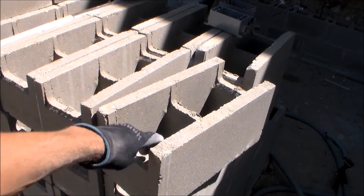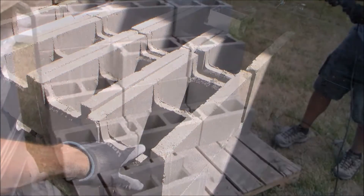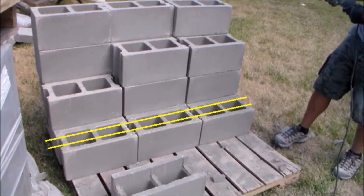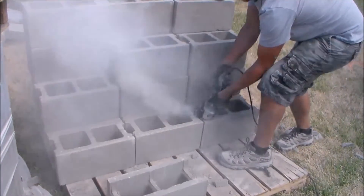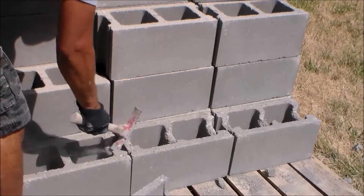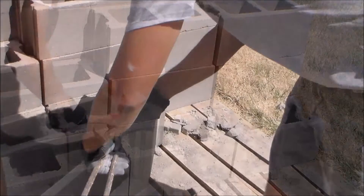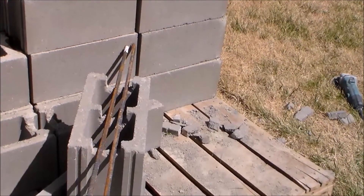To make the bond beams, there are various styles of bond beam blocks you can purchase. Or you can just make your own as I will demonstrate right here. These are just standard blocks, and I'm using a 4-inch angle grinder with a concrete blade to make cuts on the inside of the block. Then I use a masonry hammer to knock out the areas on the inside of the block that I just cut, to create a bond beam block that can hold rebar inside of it.